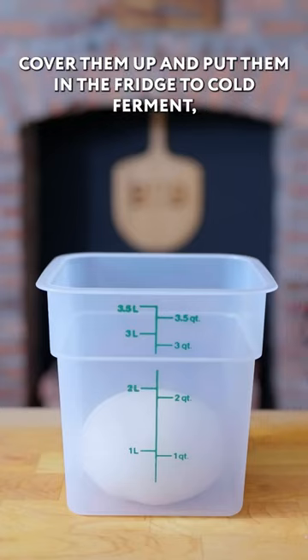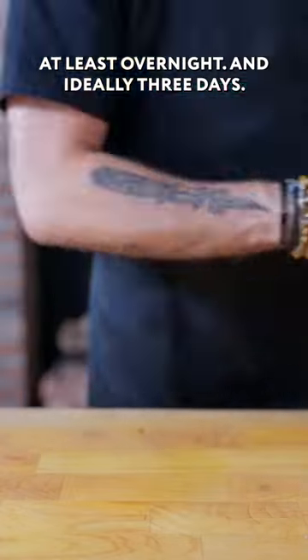Now we're going to place this in an airtight container, cover it up, and put it in the fridge to cold ferment — at least overnight, and ideally 3 days.